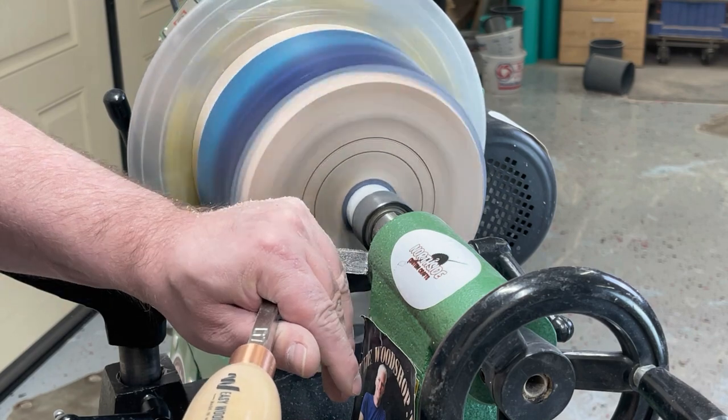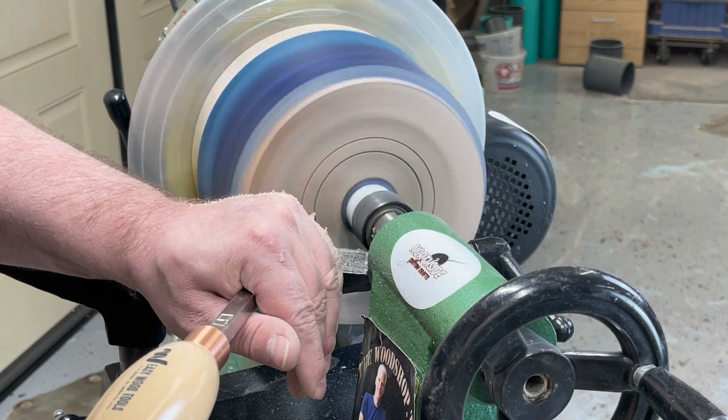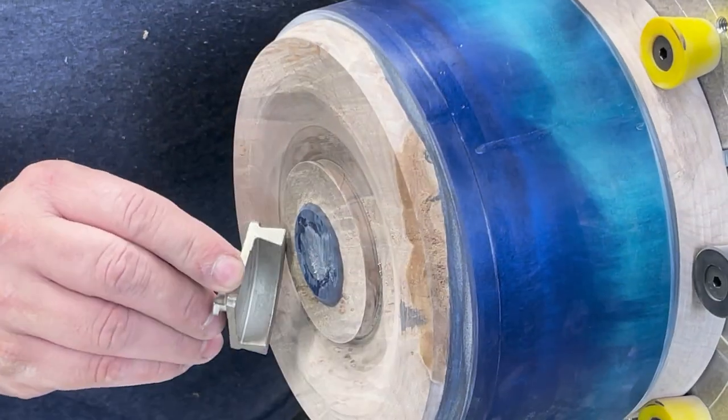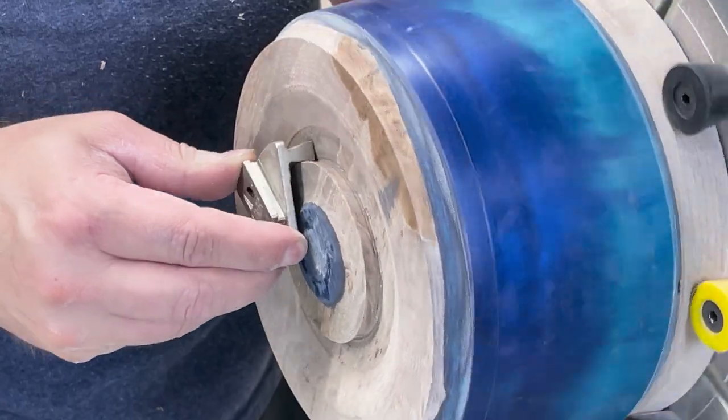When you're putting in your mortise or tenon for your dovetail, you can use a detailer or a microfine detailer. I just happen to have the negative rake on the microfine detailer, so that's what I'm going to use on this one. You just get it dug to where your jaw is going to fit in there nice and secure. We're going to finish this later so we can go ahead and put it in a chuck right now.